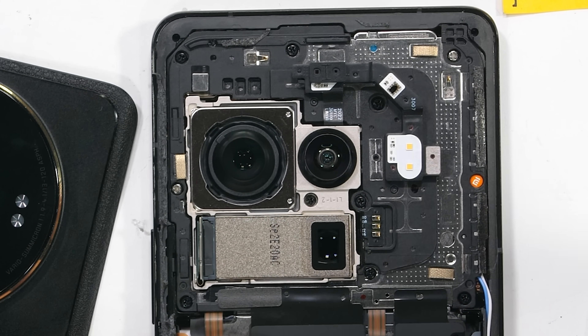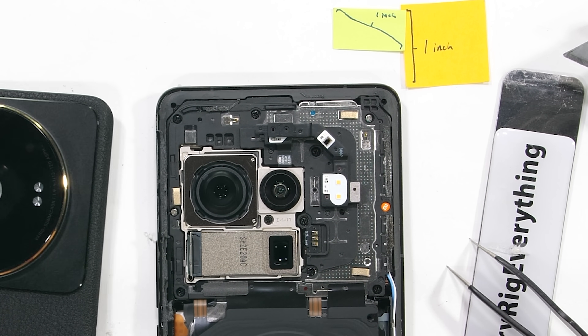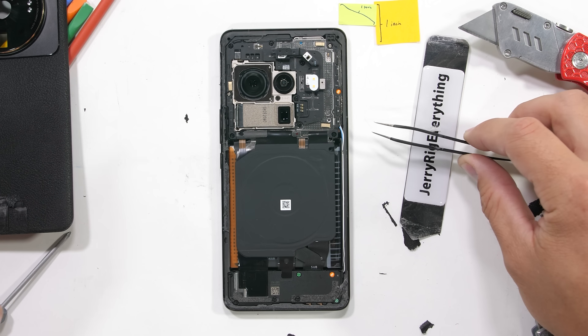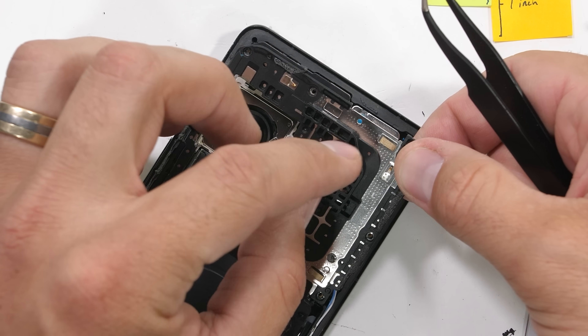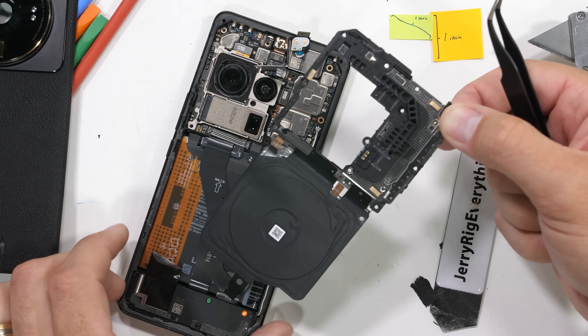It's too early to say for certain, but I'm starting to think that Xiaomi's 1 inch sensor isn't exactly 1 inch. Let's go deeper. To get to the battery connections, we have to remove 10 Phillips head screws on the back plastics, as well as detach the flash and light sensor ribbons before the rear plastics and 50 watt wireless charging pad can come away from the phone.